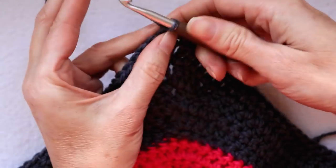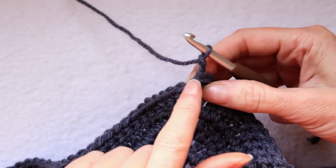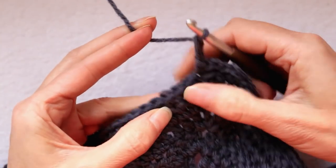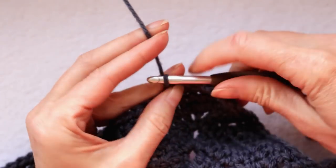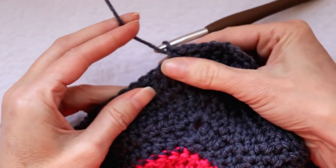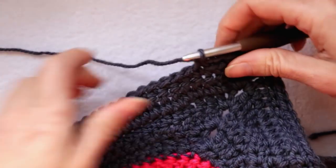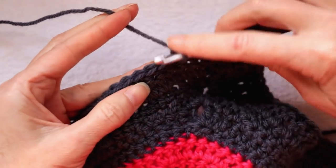Now, continuing with this yarn, chain two and skip over two stitches. Into the third stitch make a single crochet, chain two, skip two, single crochet — we're creating little spaces for our next round of border. These chains also help the blanket not stretch, since the chains don't have the same stretch as doubles. This will really help tighten it up and keep it from flopping out.